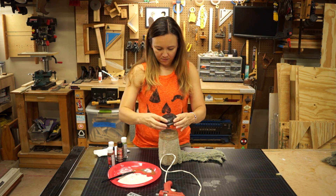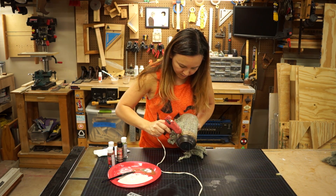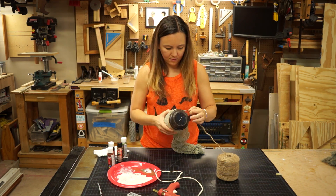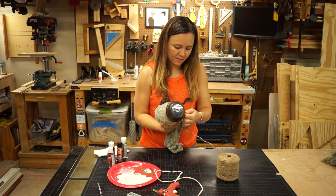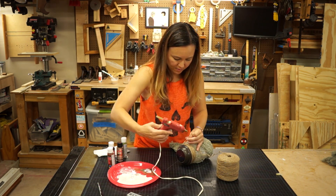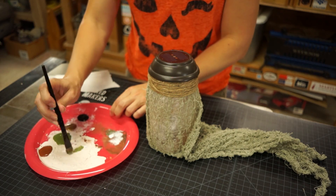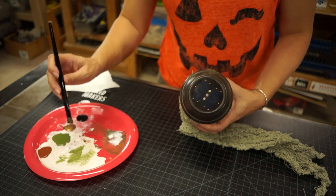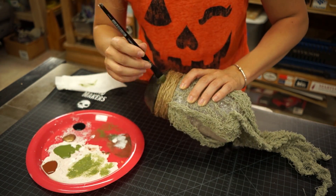To attach the light I used some hot glue on the rim of the jar. Then I used even more glue to make sure it wasn't going anywhere. To hide the seam where the light's attached to the rim and make sure no light escapes, we used more twine.